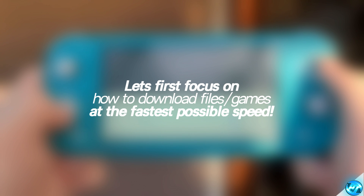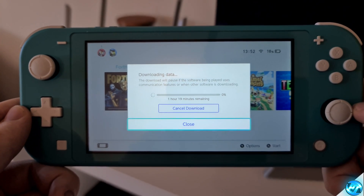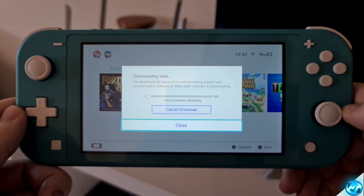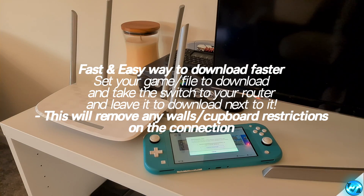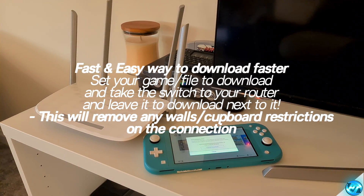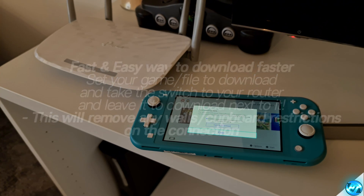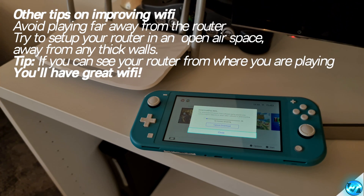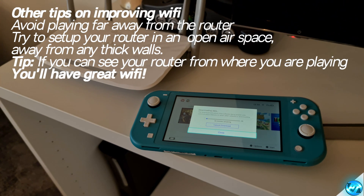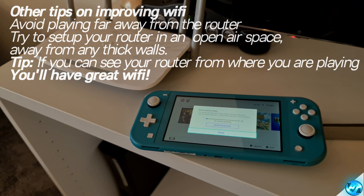Alongside the settings you've just set, the best way to ensure that you're getting the best download speed possible is to simply take the Switch right over to where the router is set up and leave it next to it whilst it downloads. As most homes have their router tucked and hidden out of the way — often under TV cabinets, in the corner, or sometimes even under cupboards — Wi-Fi frequency signals have a hard time penetrating brick walls, so being in open airspace with a direct line of sight with the router is best. Set the item to download, take the Switch over to the router, and leave it to rest next to it.